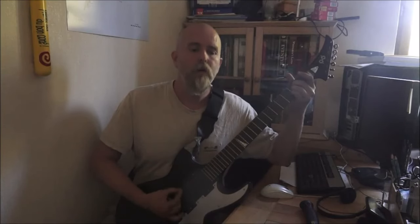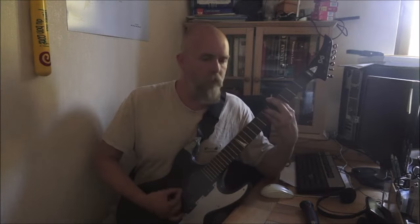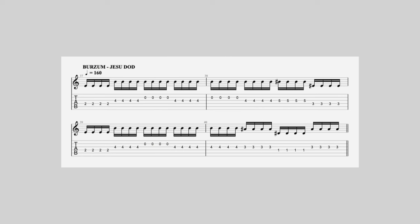These are the notes that Varg actually plays. Varg, will you take over for a second? Maybe you can hum what we are actually trying to explain here today. I'm guessing you've heard it by now. Let me show you the tab that I've created. Feel free to pause this video on the tab to take in what's being played. If you don't have it, simply come back from time to time just to refresh your memory.